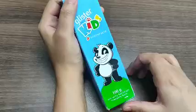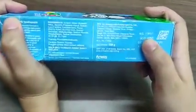It is a 100 gram tube, which is priced at Rs. 199. You can see it on the packaging.